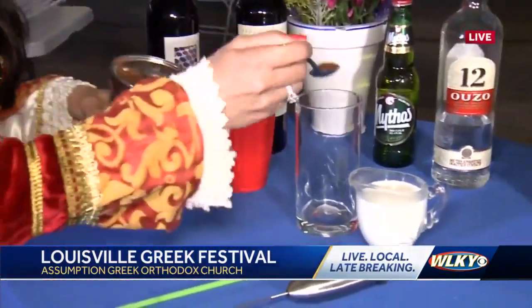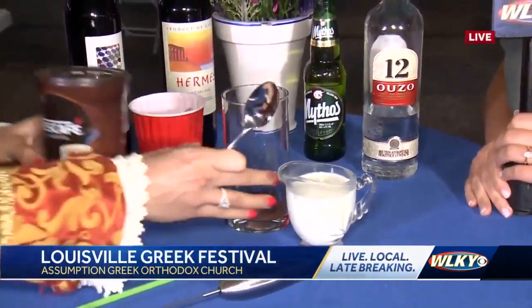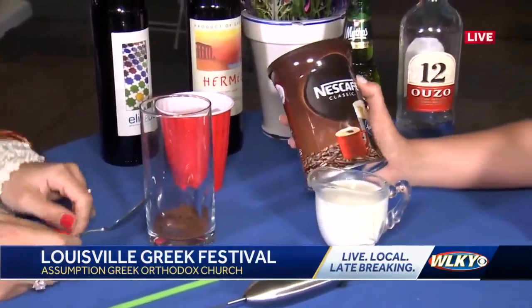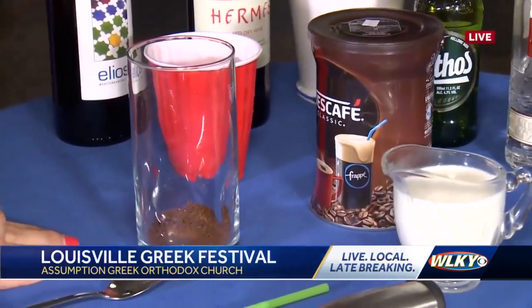Since it's so early in the morning, I'm going to actually make yours without sugar. So one teaspoon of our Nescafe. This is truly like a Greek situation — this is just our traditional classic Greek coffee.